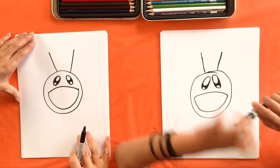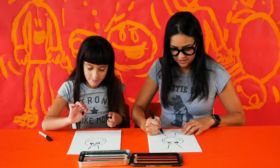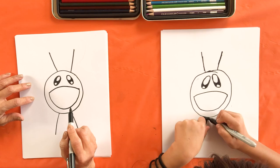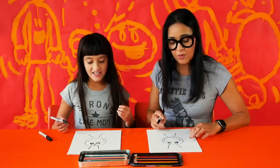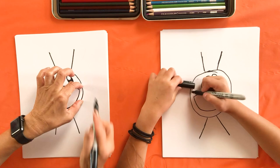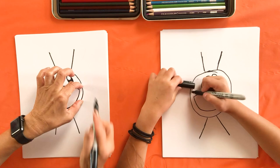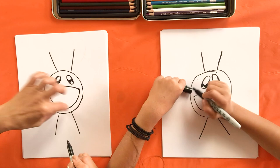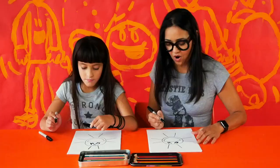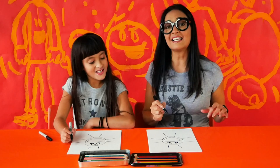Next we're going to do the same thing to the bottom. Make sure those lines are spread apart just as much as the ones on top. Now do the same thing to the sides — they're like two arms, but make sure they're the same distance apart. So now we have eight lines, but we need four more. We're going to put one between the top ones and the side ones, one between the side ones and the bottom ones, one between the bottom and the other side, and one between that side and the top.